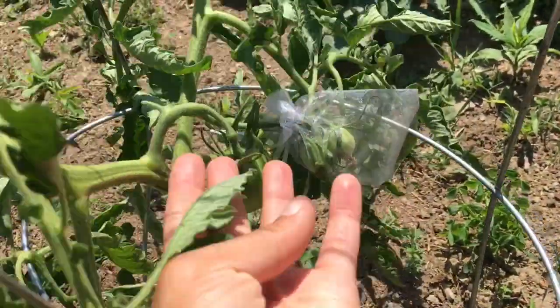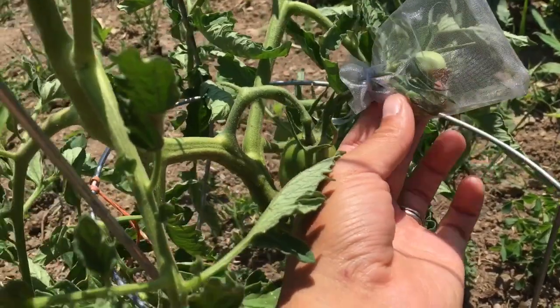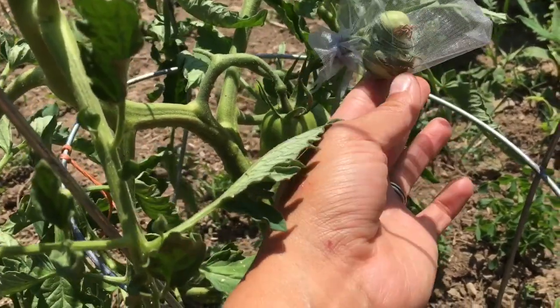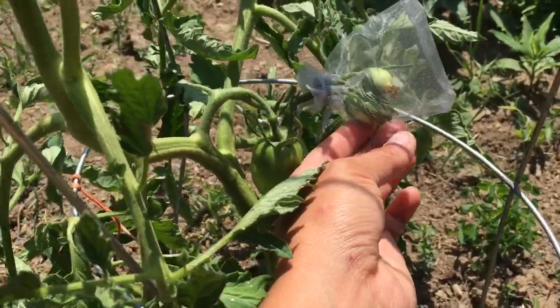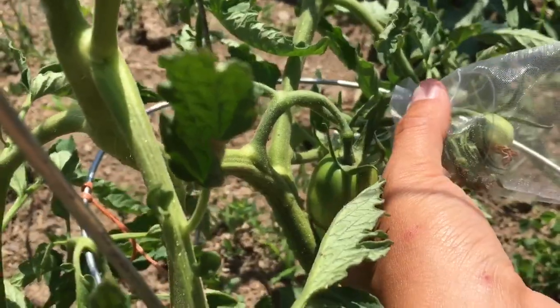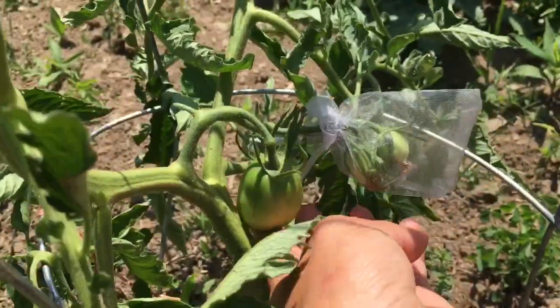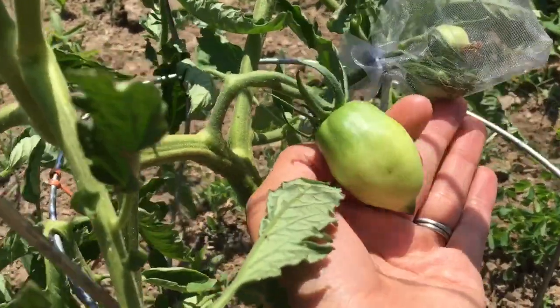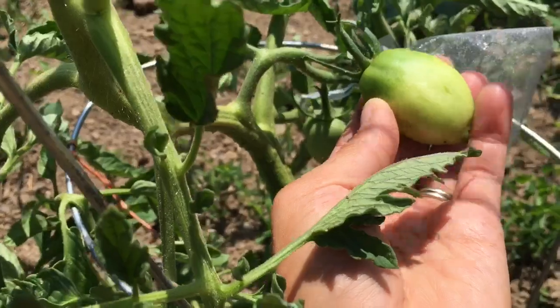I do have lots and lots of baby tomatoes as well as ones that are started in my blossom bags — these are really just gift bags. I'm going to mark up here with a little ribbon to indicate these are the ones I'm saving seeds from because these are going to be true. This is the Amish paste tomato, which is a paste tomato — it's almost like a Roma but a little bit bigger.